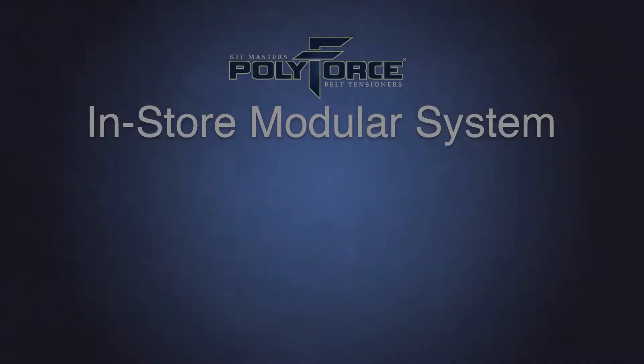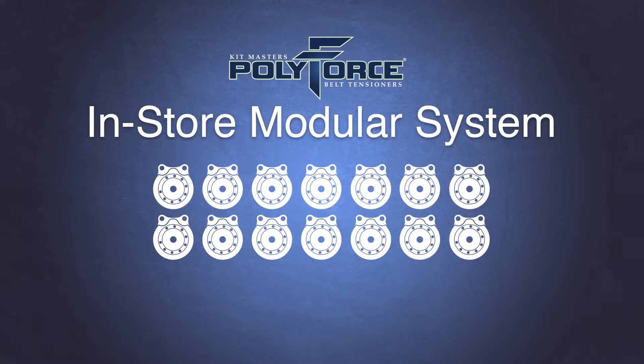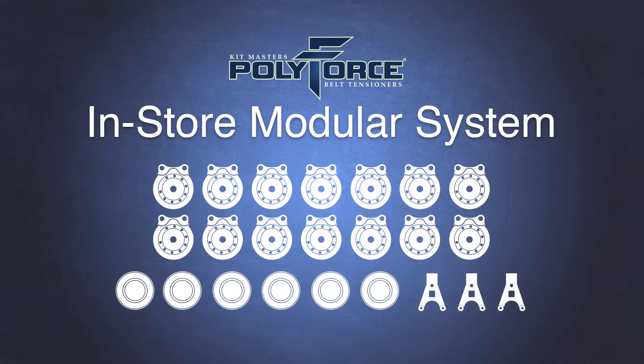The PolyForce in-store modular system allows a distributor to keep individual components on hand, giving them the ability to build the required belt tensioner on demand. This reduces the amount of inventory a distributor needs. The modular system consists of 14 different housing assemblies, 6 pulleys, and 3 arms. With this limited inventory, a distributor can now easily build nearly any heavy-duty belt tensioner on the market.